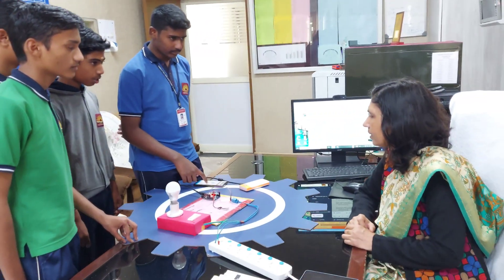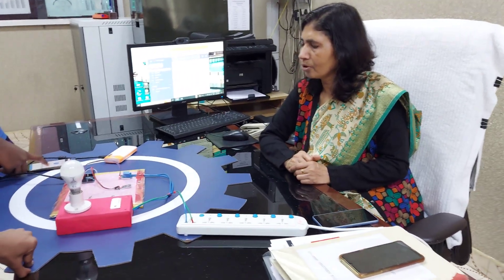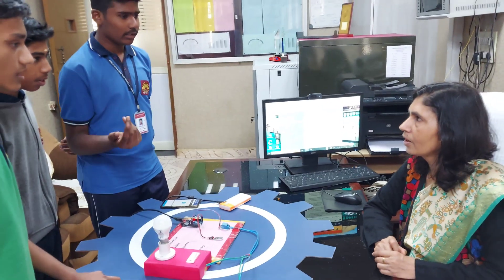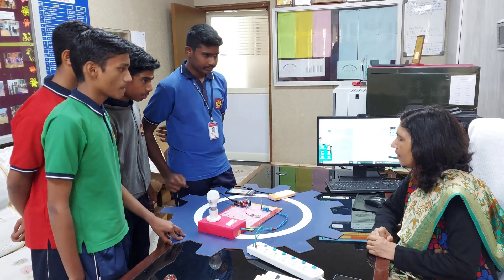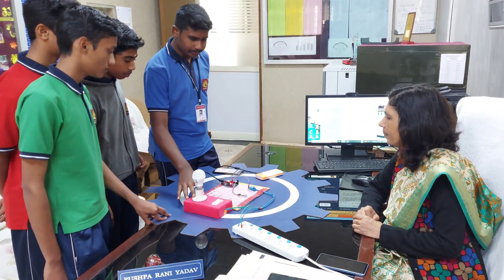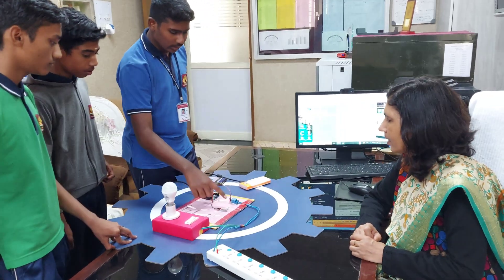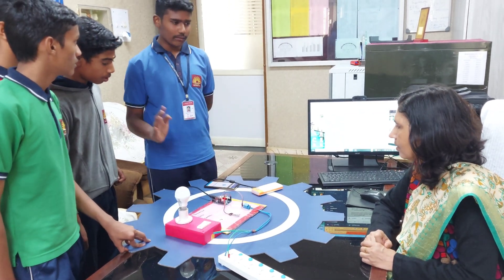It means there is no need to physically turn on the switch — the light will automatically turn on and off. Instead of a light, we can connect a laptop, TV, any electrical appliance, any gadget — even a mixer. The components we use are a 220-volt supply, Arduino, Bluetooth module, and relay module. This app was developed by all of us.